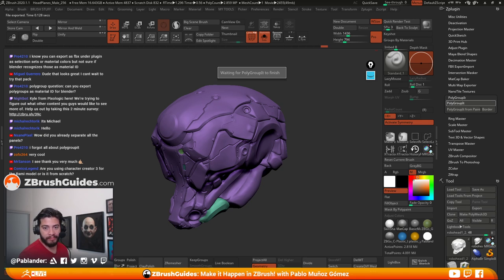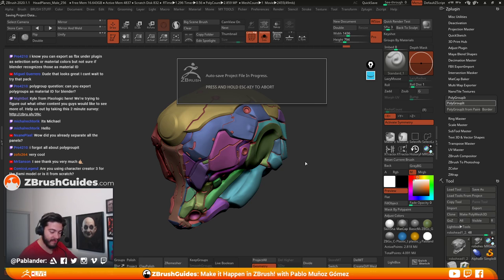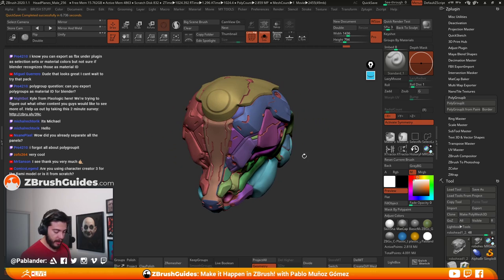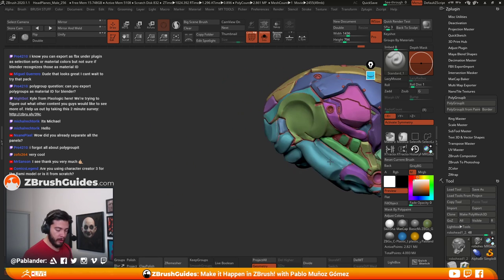Anyway, going back to the panel of judges for the upcoming contest — Pixologic is also a sponsor, and Wacom as well. So the prizes are incredible. We have an amazing panel of judges, the contest is free to enter, and you'll get a chance to win a spot in the Extra Mile course. I don't know what was happening with Polygroup It — I just needed to click the screen. Anyway we got the polygroups, which is what we wanted.